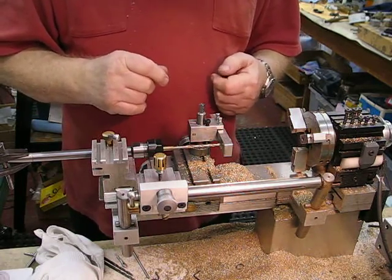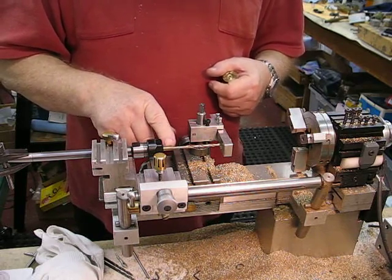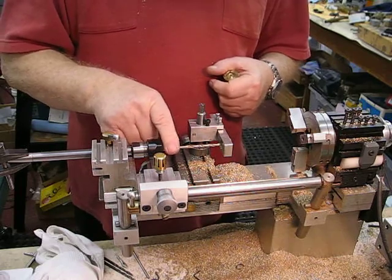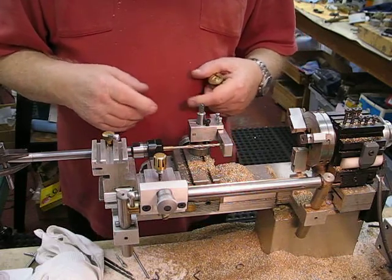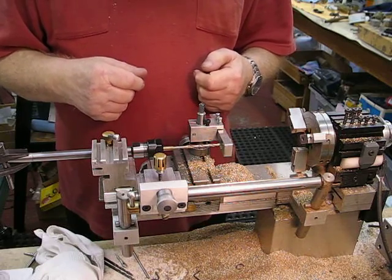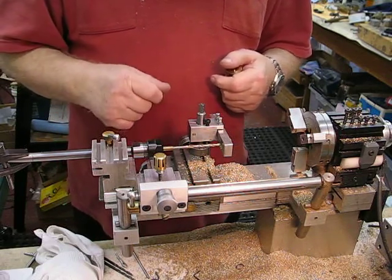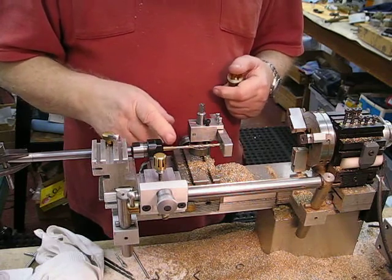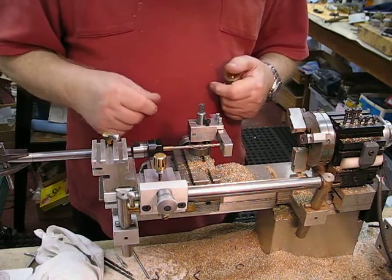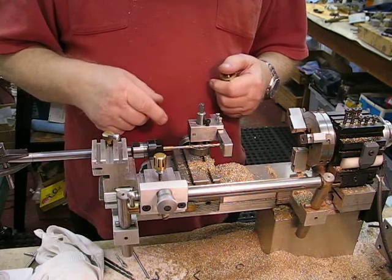I found an old drill bit of 5/32 diameter that I had soldered into a brass rod for a previous job to extend it. I did that many, many years ago, and I guess you use everything if you keep it for 7 years — you'll have a need for it sometime. So that worked out very well.